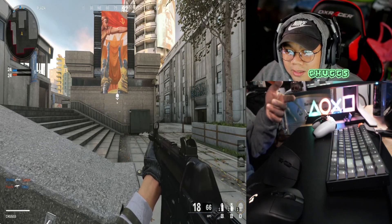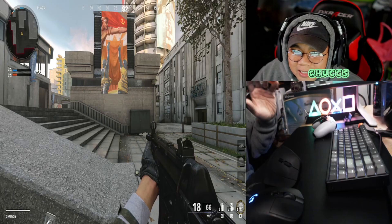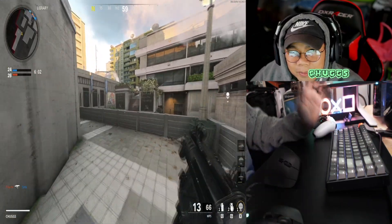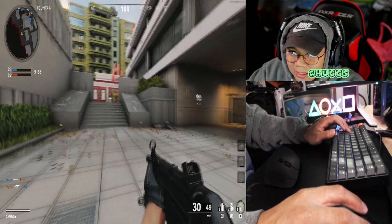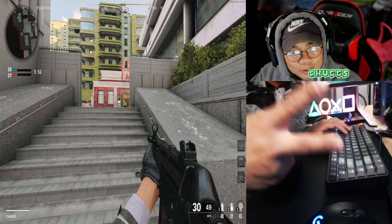If you're planning to get a keyboard and mouse for PS5, I tried it on Warzone and it doesn't feel right because the FPS is really low. If it's at least 120 it may be a better experience, but 120 on Black Ops is like the sweet spot — you can't beat it. Anyway guys, like, subscribe, game, peace.